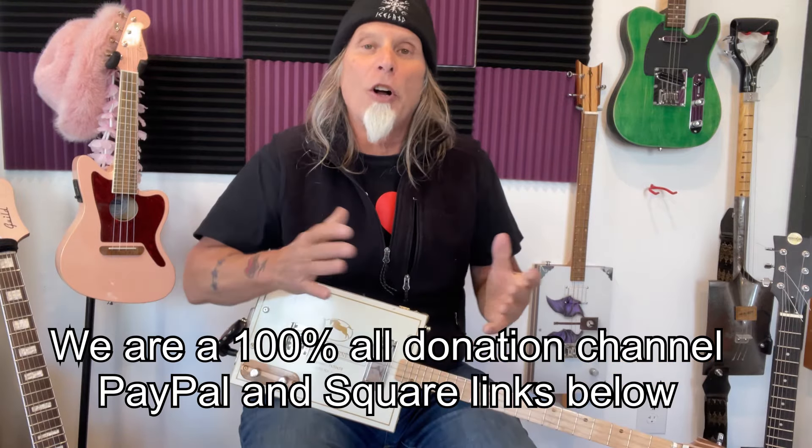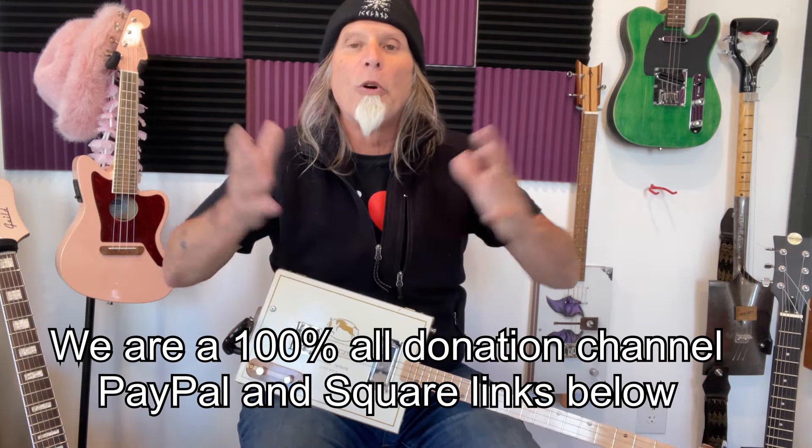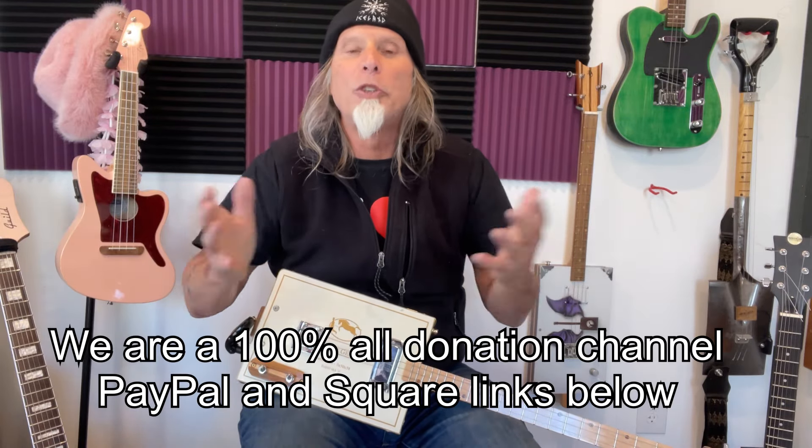We are a 100% all-donation channel. We thank you so much for all your support. You are the only reason I'm able to do this in the mothership here. Thank you. Your support has made this possible, and this is my way of giving back to you for your generosity. So, on to this song.